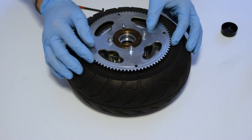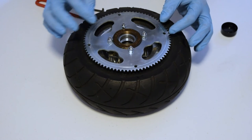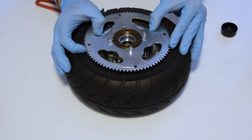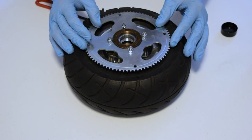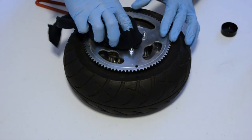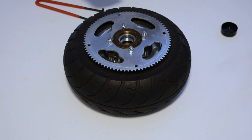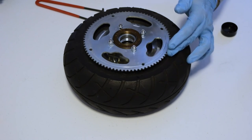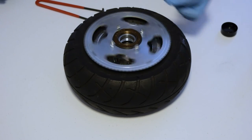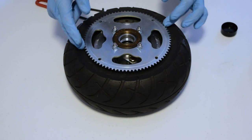Just snug the freewheel back down. Before you install it, make sure that the freewheel is all the way tightened down. Now you can just wipe up some of the excess lube that has come out the side. You can test the function by spinning it — it spins freely and engages in the right direction.